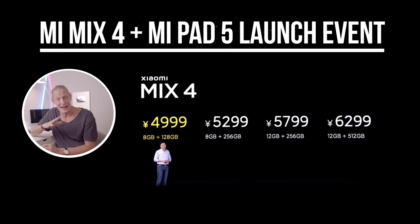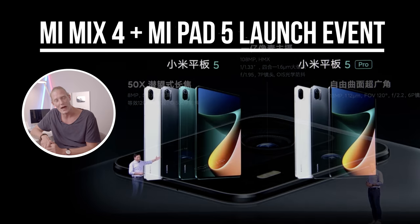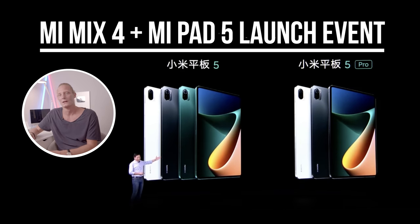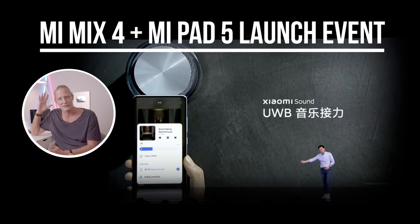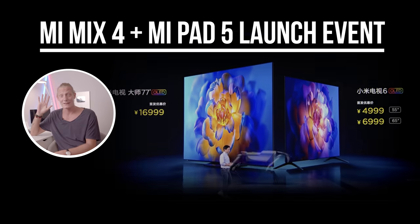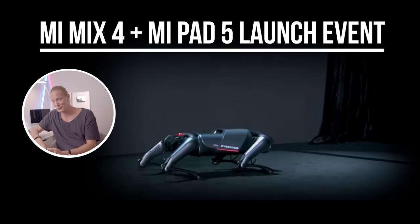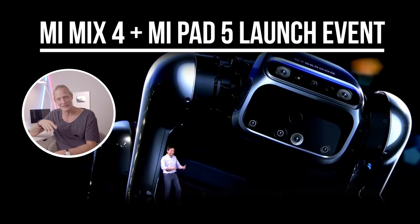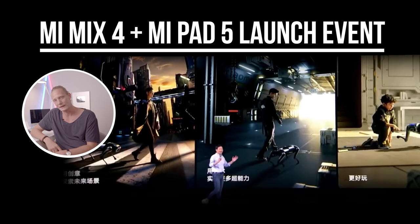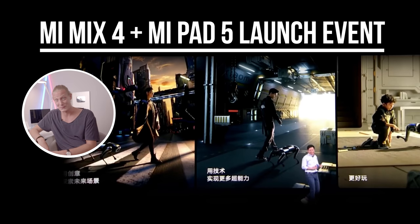Hey, what's up? It's Wick for Xiaomi Fi and I just watched Xiaomi's Mi Mix 4 and Mi Pad 5 launch event. Not only did they announce the new tablet and the new Mi Mix 4, they also announced some ecosystem products including a speaker, some new TVs which will probably only be out in China for now, and this cyber dog. The cyber dog was blowing my mind. So without further ado, let's jump right in and do a quick recap of this event.